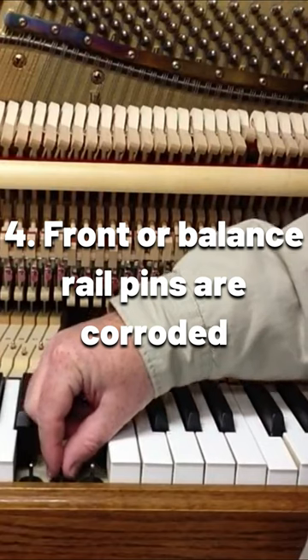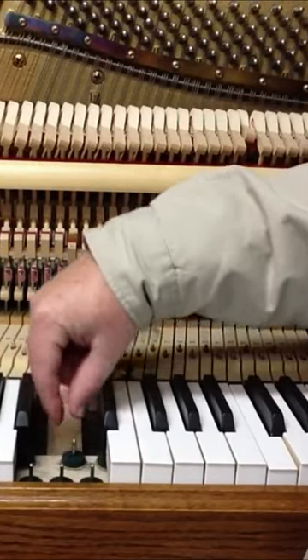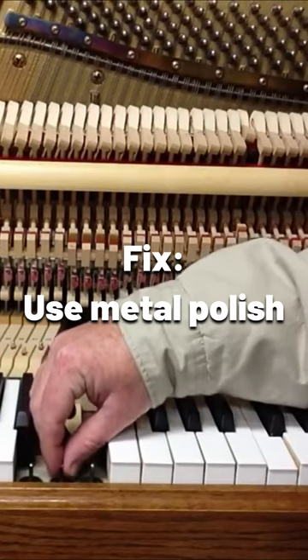It could be that the front rail pin or the balance rail pin are corroded — they're not nice and smooth. Use some metal polish and polish those up.